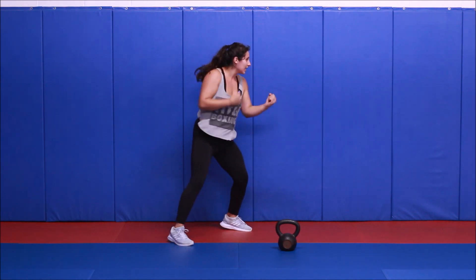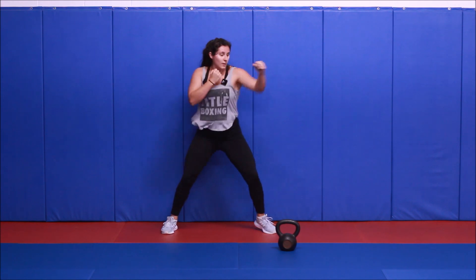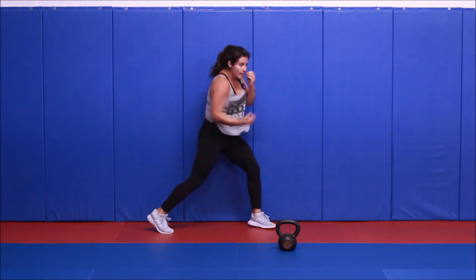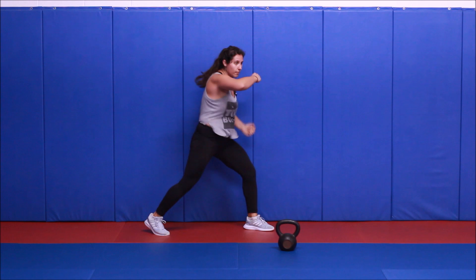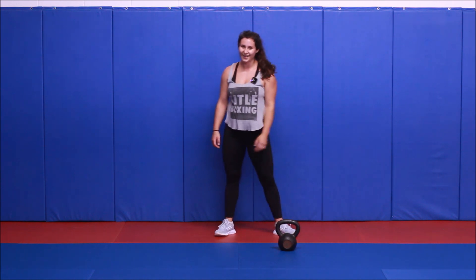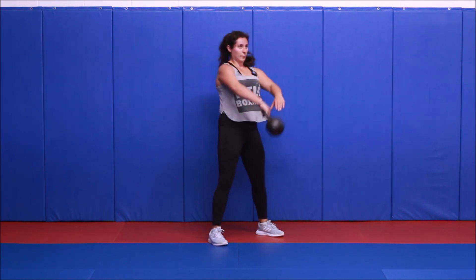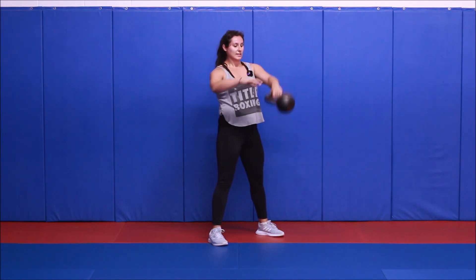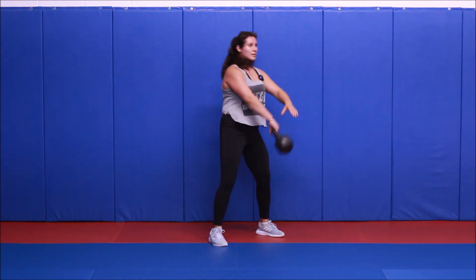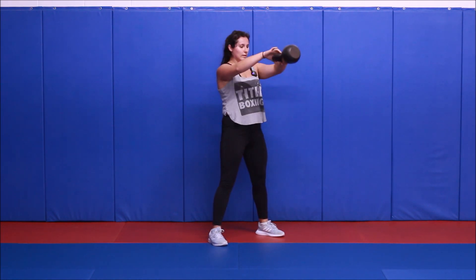Jab, cross, hook, hook, up, up. Jab, cross, hook, hook, up, up. And rest. Whew! Hand-to-hand swings in three, two, one, let's begin. Notice the nice smooth switch at the top of the swing — same exact mechanics, just a little bit of rotation at the bottom, which is why I like the hand-to-hand swing. And rest.